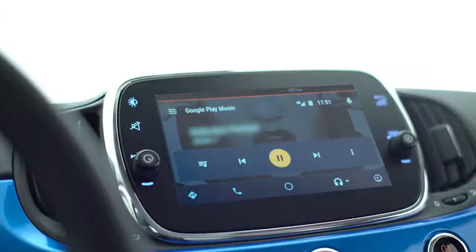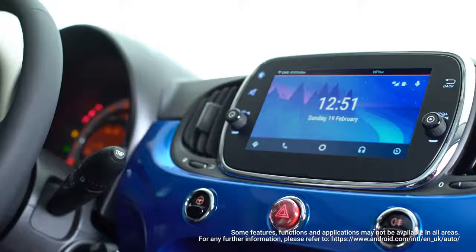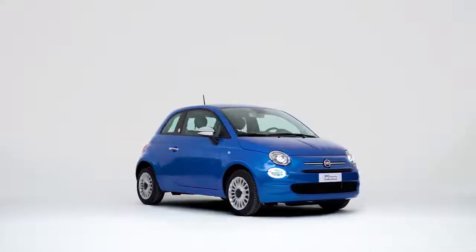If you use Spotify, just tap the app icon on the display and choose your favorite song or playlist. Fiat 500 Mirror with Android Auto brings to your car your smartphone's favorite functions.